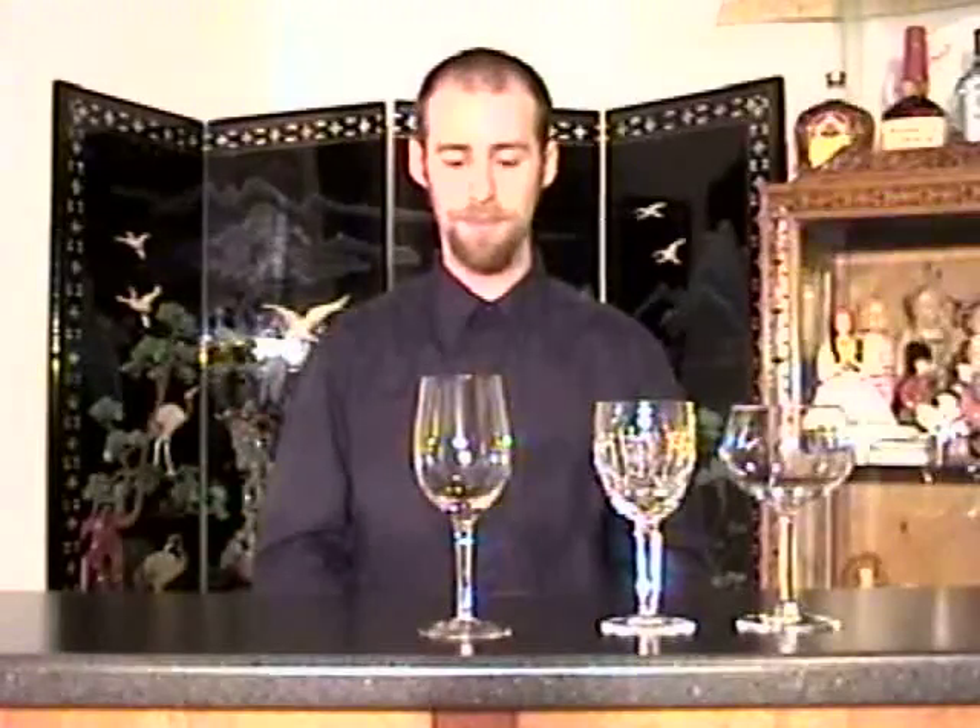When serving wines in wine glasses, never fill the glass. Depending on the shape of the glass, usually about halfway is the most you want to fill it. This allows the bouquet of the wine to fill in the space of the glass, which is really what you are going for with a wine glass.